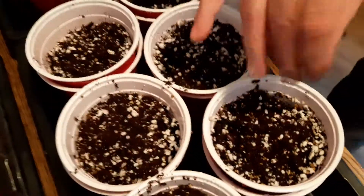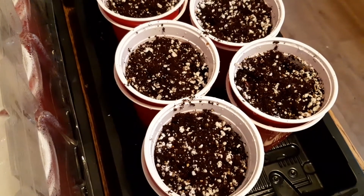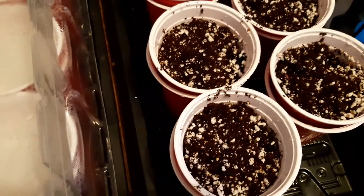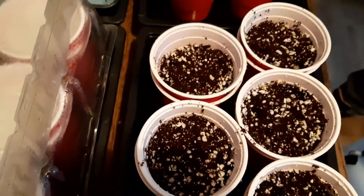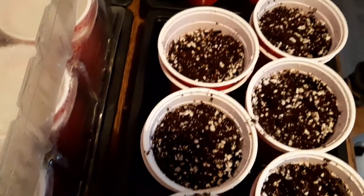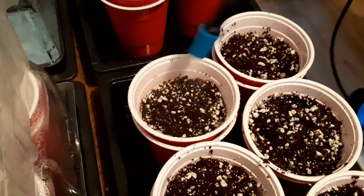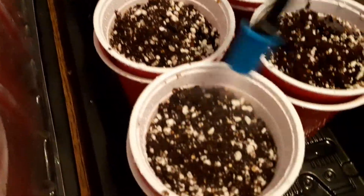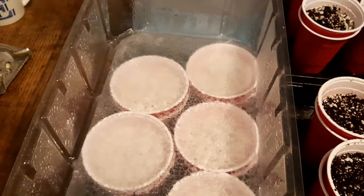I'm going to give them a spray, and we'll also spray the lids to increase the humidity.